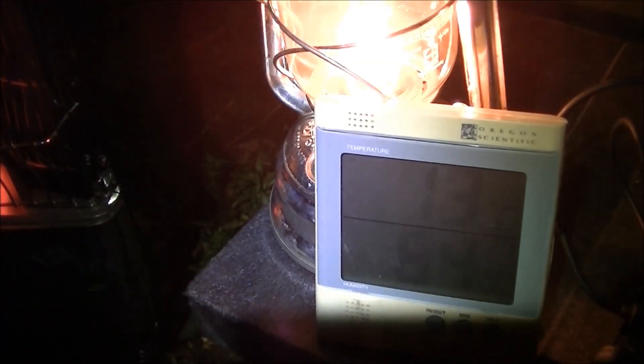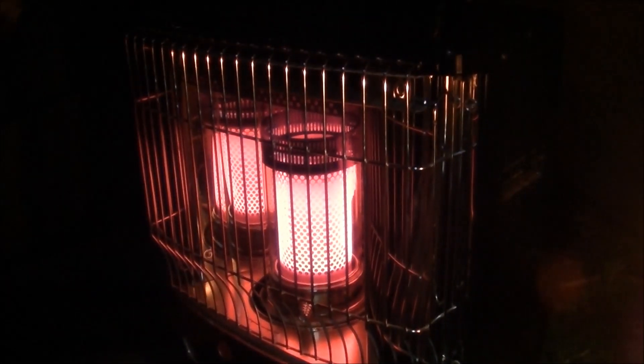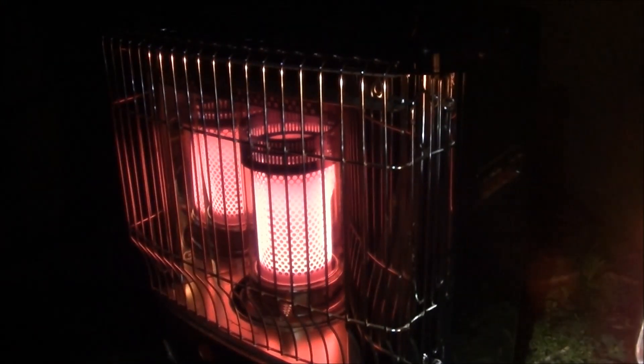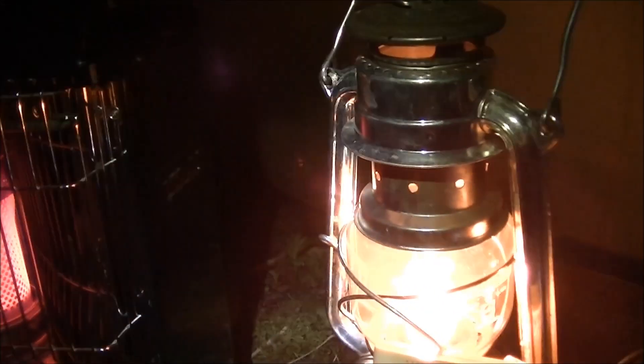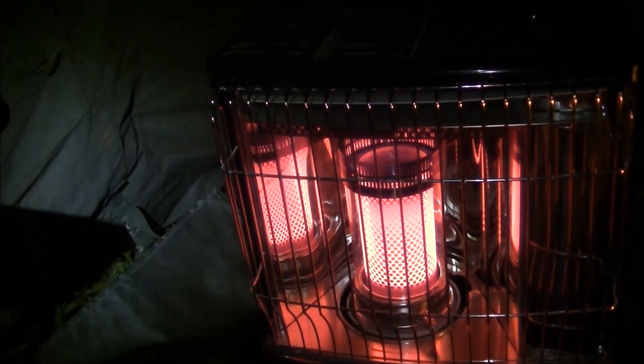It got up to 13 degrees in no time and it feels a lot warmer in here, actually. Considering it's like one or two degrees outside, it's fantastic - a fantastic piece of kit. It's making this camp so much nicer. Regarding ventilation for the paraffin, you don't want to be closed in. We've got the front of the tent staying open all night long, and there's some ventilation in a few other places around there. Don't want to be taking any chances because carbon monoxide can kill and you would never wake up.